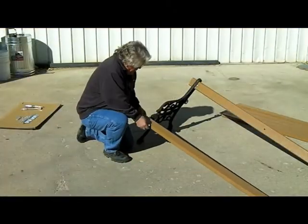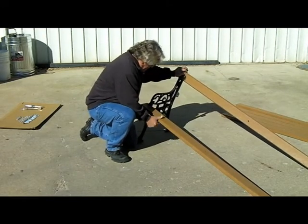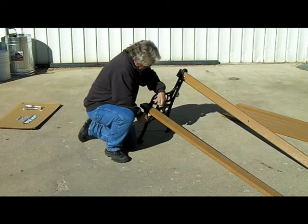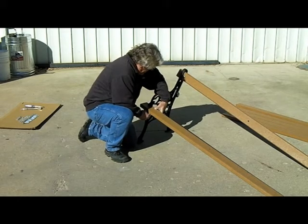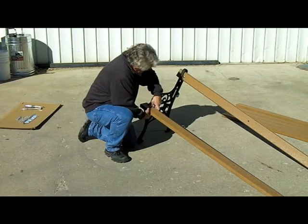Do not tighten any bolts until the entire bench is assembled. Again, using the end of a slat with the hole three and three-quarter inches from the end, repeat the process for the front slat. Again, be sure to insert a flat washer between the slat and the frame.